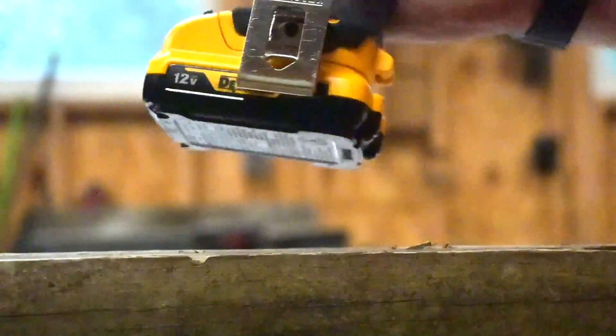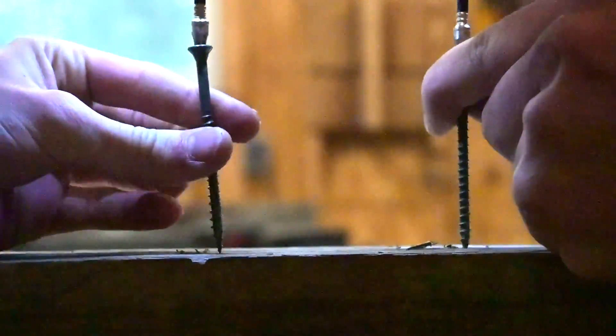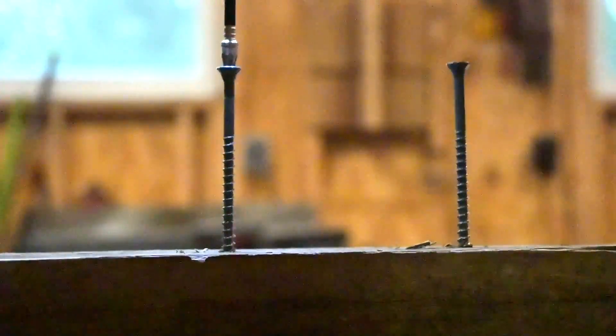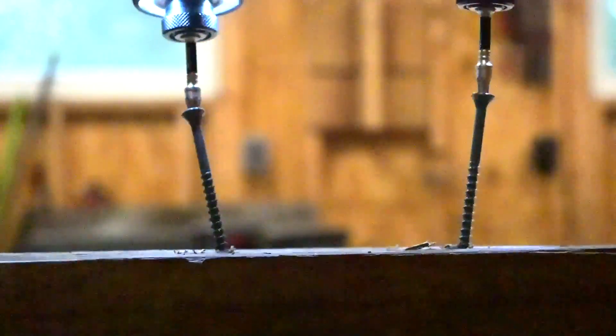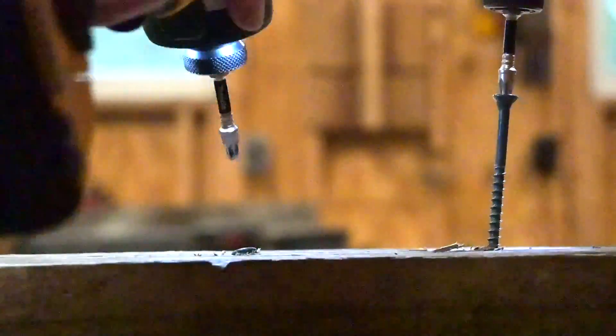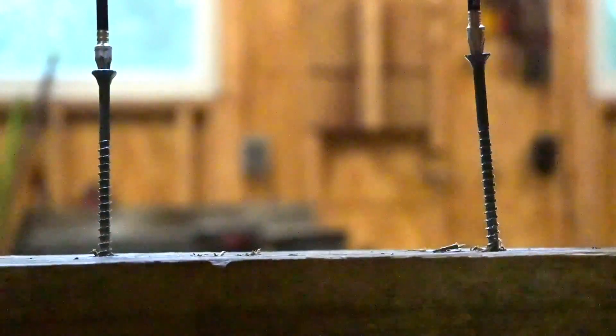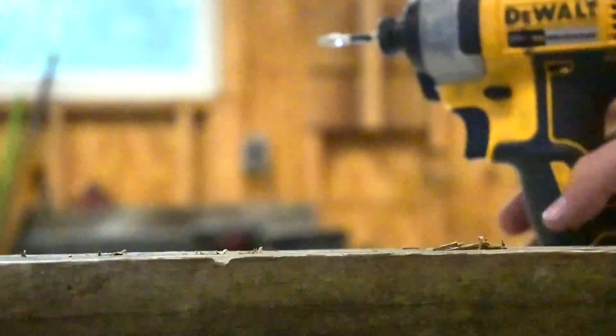It was so bad. For fairness, let's switch sides. I'm going to do the same thing — pull them back out and move them too, just get them barely started. Okay, 12 volt on this side, 20 volt on this side. I lost it, I stripped out. 20 volt sucks. 12 volt, 12 volt, 12 volt.